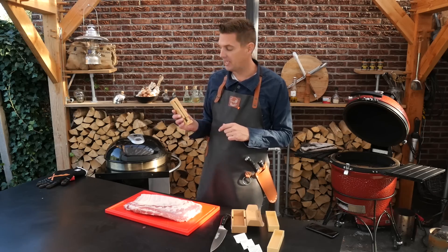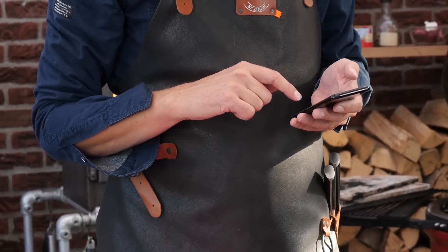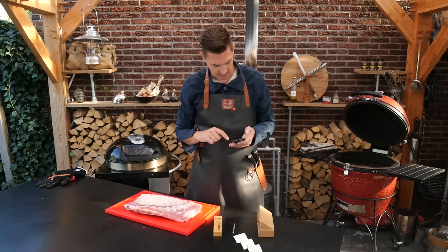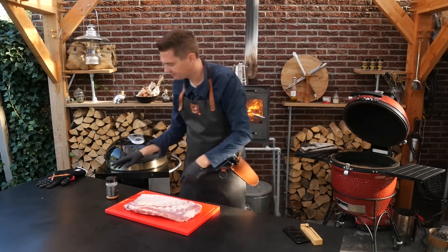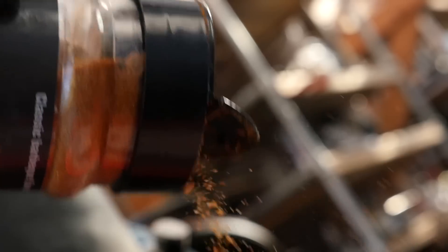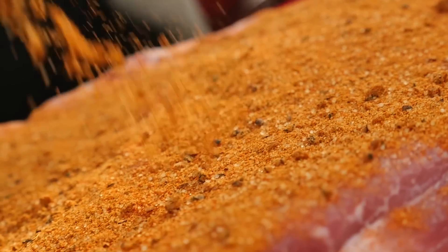We're going to use it today. I installed the app — connecting — yes, we have connection. Let's put some rub on these ribs. Of course, we're going to be using the Superlisha barbecue rub because we have a lot of meat and we want a lot of rub on there, otherwise we won't get that flavor experience we're looking for.